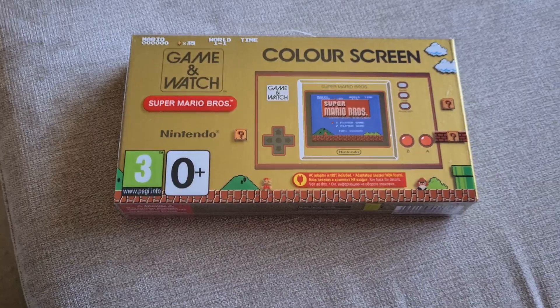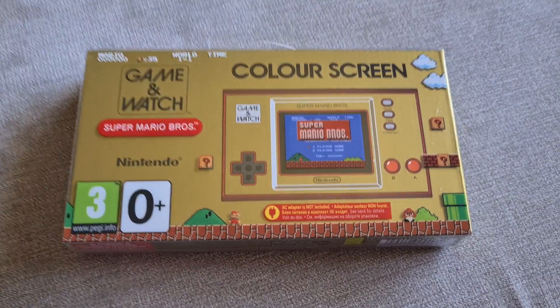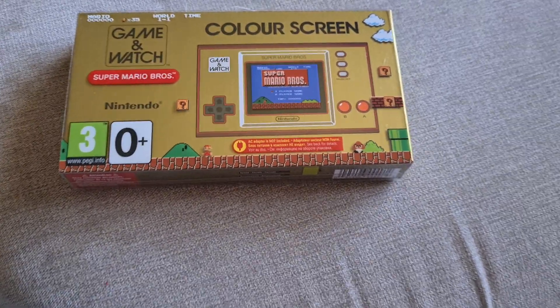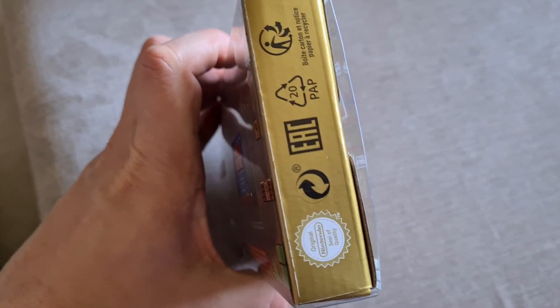It's just, if you're using it for something else, you obviously can't charge this up. But the same is true with pretty much every Nintendo console known to man now. I don't even think the Nintendo Switch came with one, and that is one that, to play on the TV, you do actually need a plug. And, on the side, you've got the seal of quality. I don't know why they put it on the side and not the back, but there we go.